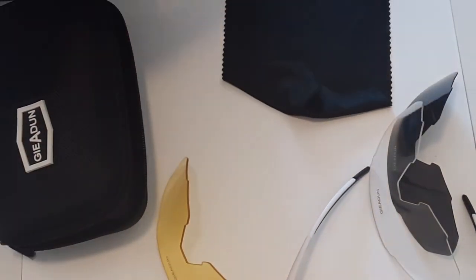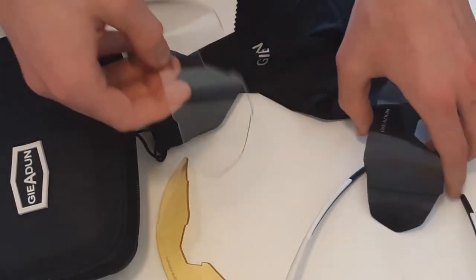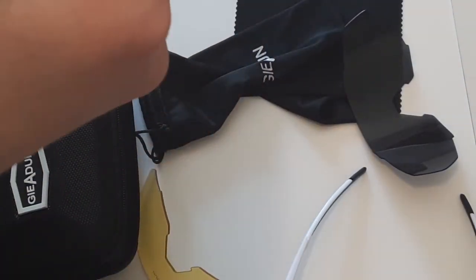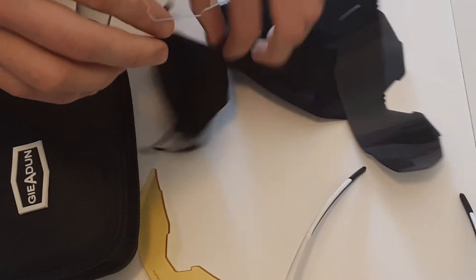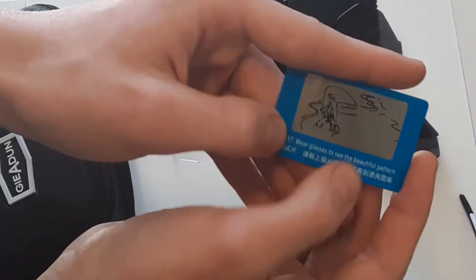I've dropped these a couple times and they seem to be okay. There are a couple very small scratches but you probably can't see them on camera. Overall I think they're pretty nice for the price.